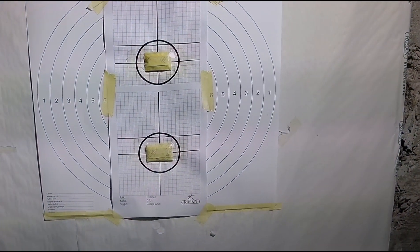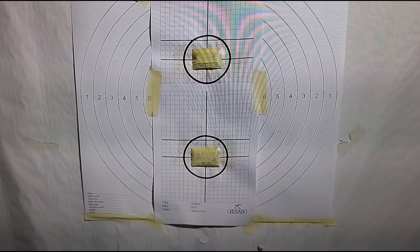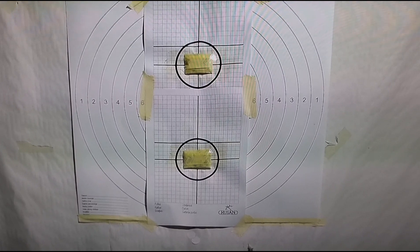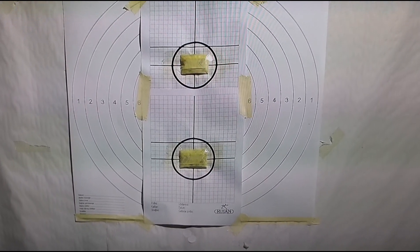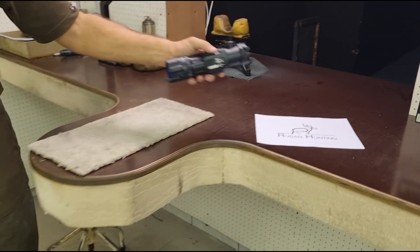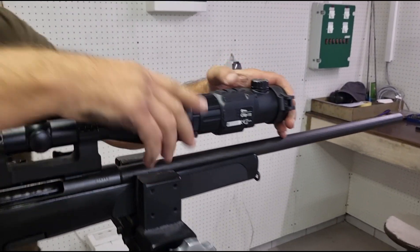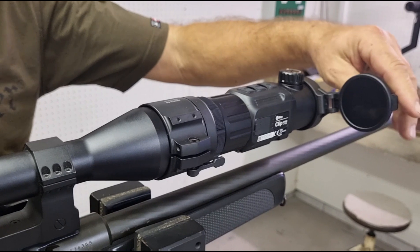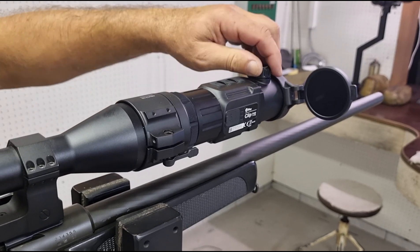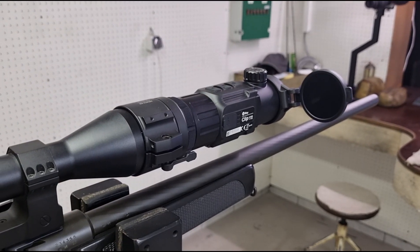We have two targets prepared. First, we will shoot three bullets without taking off the device from the rifle scope. Then, on the second target, we will shoot three bullets with taking off the device from the rifle scope between each shot. We are not using any mark on the rifle scope because we position and orient the device just roughly — you look through the scope, see the display, and if it is rotated a little bit, it does not affect the shooting.